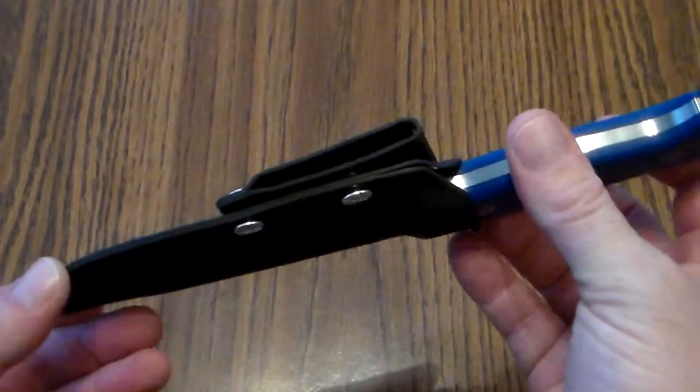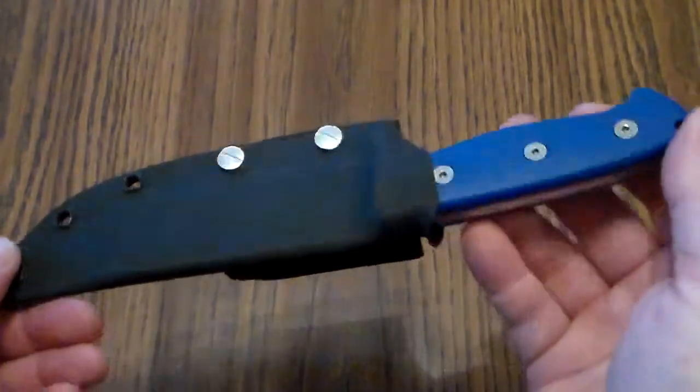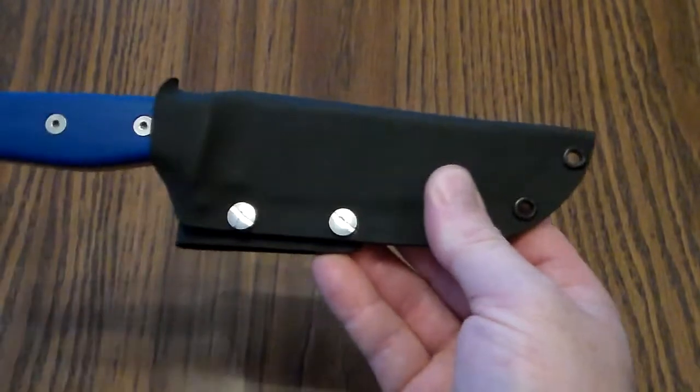Kydex sheath with a belt loop — nothing fancy there, same old kydex.